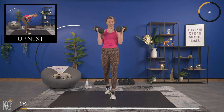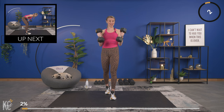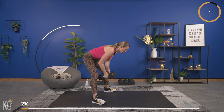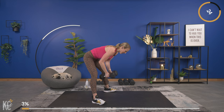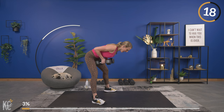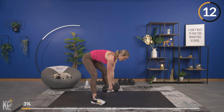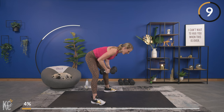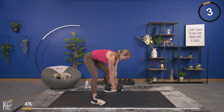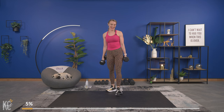That next exercise is a close grip row, so you can use one dumbbell or two — I'm going to combine my dumbbells. Go right into it. Keep those dumbbells close together, back flat, core engaged, and squeeze. Control the weight up and down, really taking your time to let that weight come back down. After this superset we're going to get 30 seconds of rest.